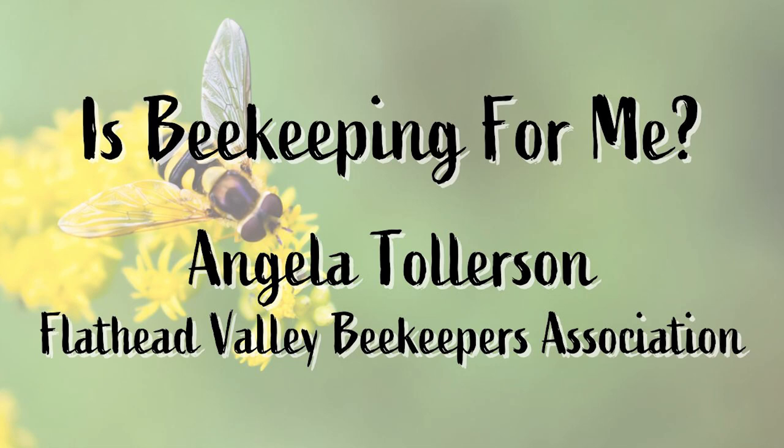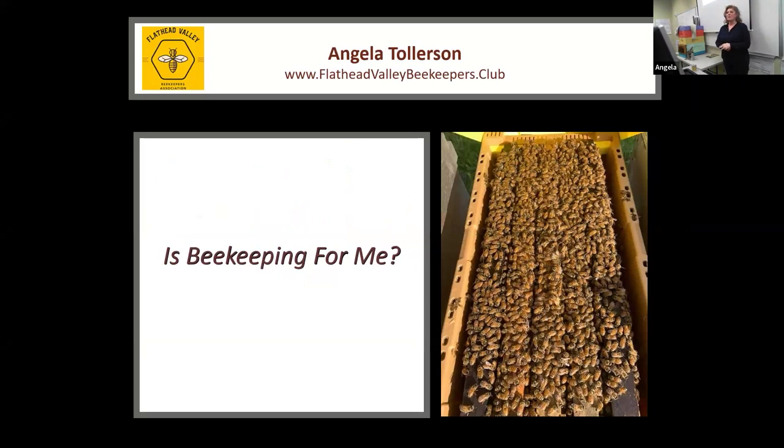Hello everybody. My name is Angela Tollerson. I'm the leader of the Flathead Valley Beekeepers. You can find our website at flatheadvalleybeekeepers.club. We have monthly meetings. This talk is called 'Is Beekeeping for Me?' I'm going to do my best to talk you out of keeping bees. For those of you that have the spirit of tenacity, by the end we'll talk about next steps.